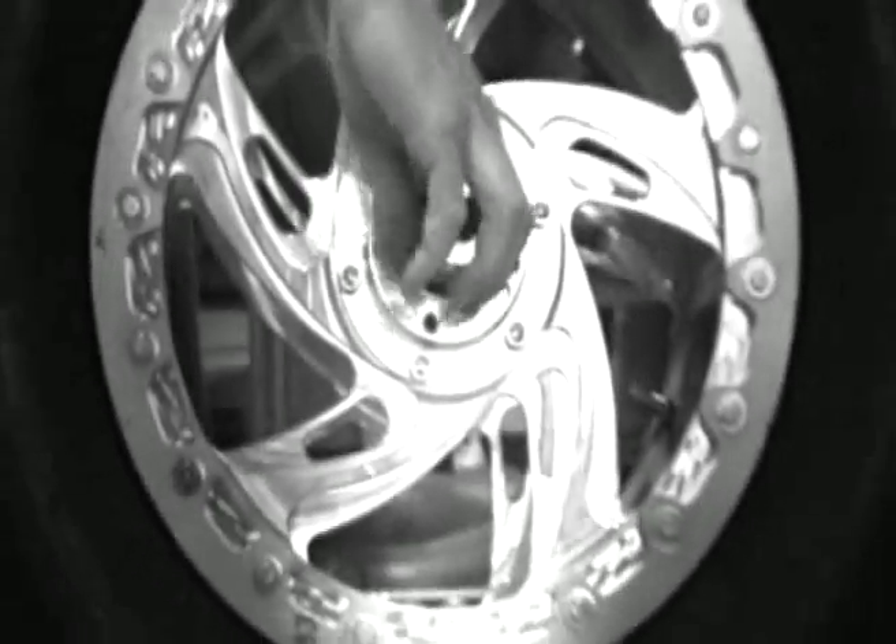We altered the frame to accommodate a 13-inch back wheel, so we have to make a completely new swing arm. We're going to use a jack shaft to offset it so the wheel stays in the center of the frame geometry.